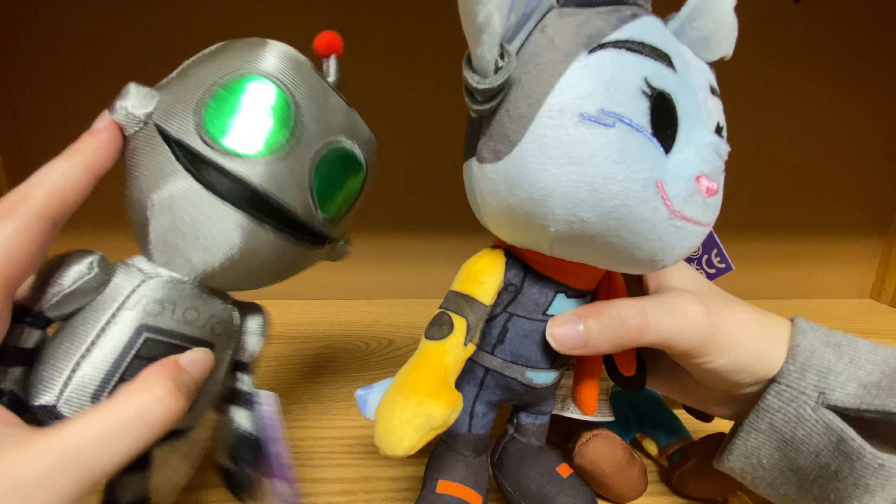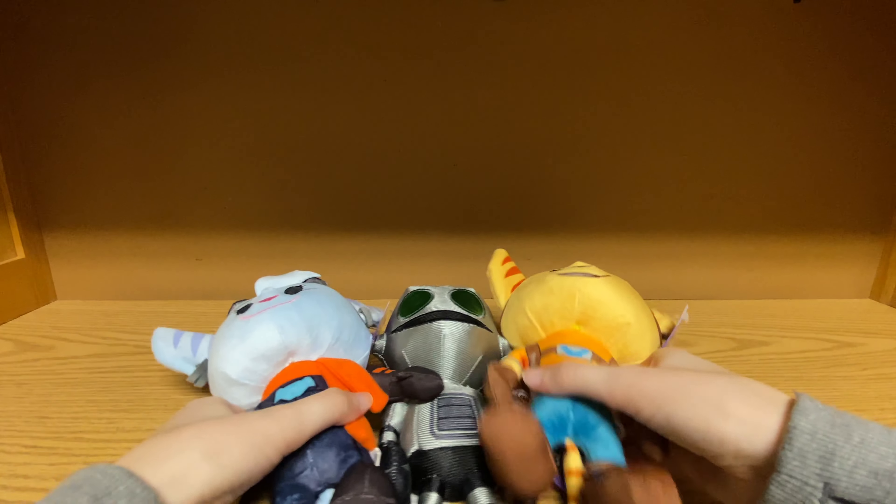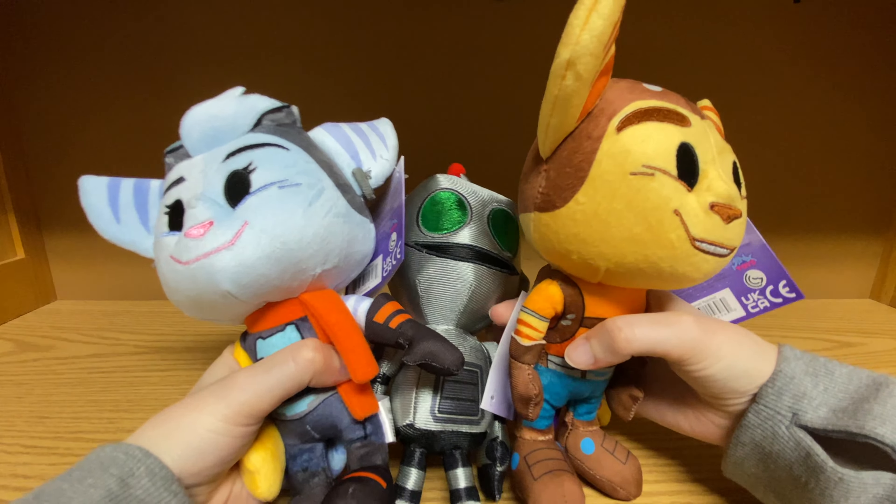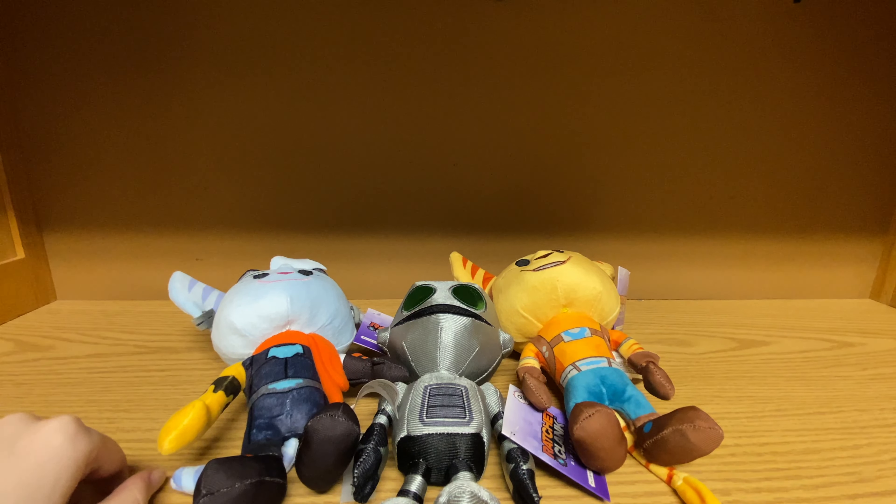They're very well detailed and very cool. I definitely would highly recommend getting these guys. They are available on Amazon right now. I really do hope that they get widely released. Hopefully they'll start showing up on other regions' Amazons or something, but these guys are pretty sick. Thanks for watching this video. Talk to you guys soon.